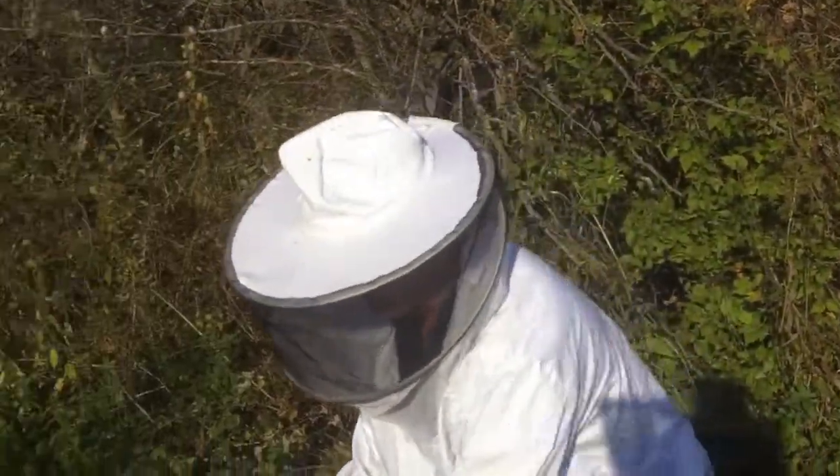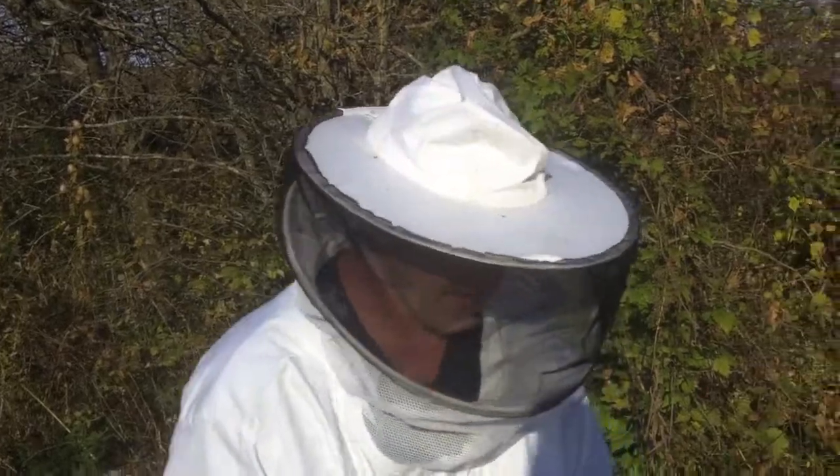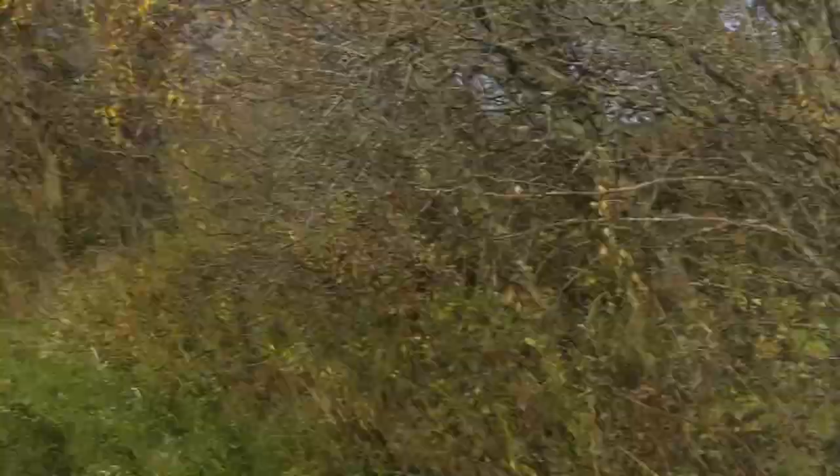Fat Dad, what's going on? We're going to dust our bees for mites, for mite control. We've got our assistant Christy with us today.